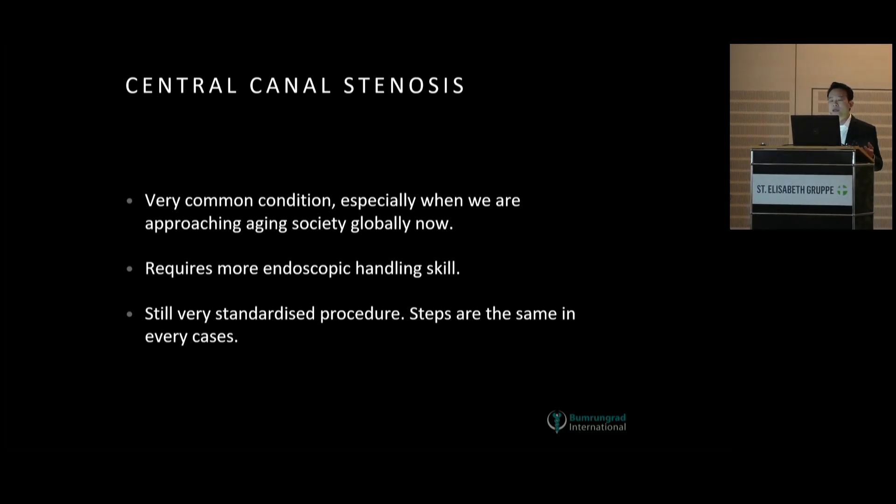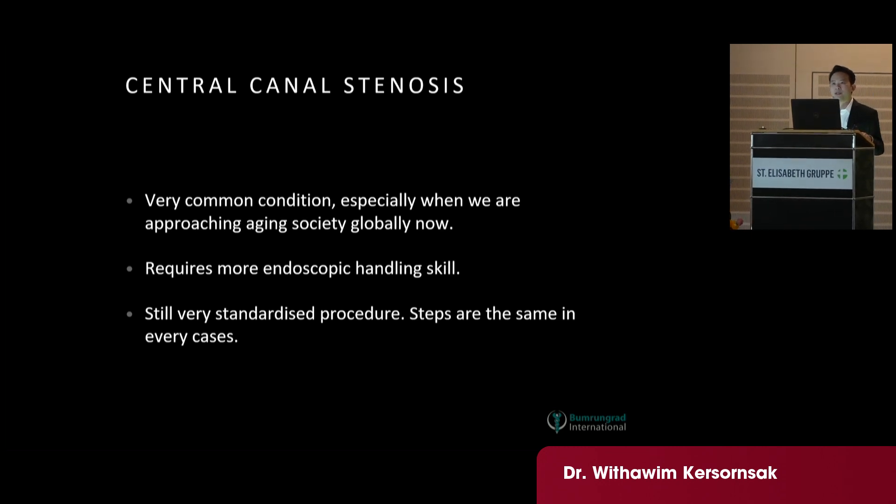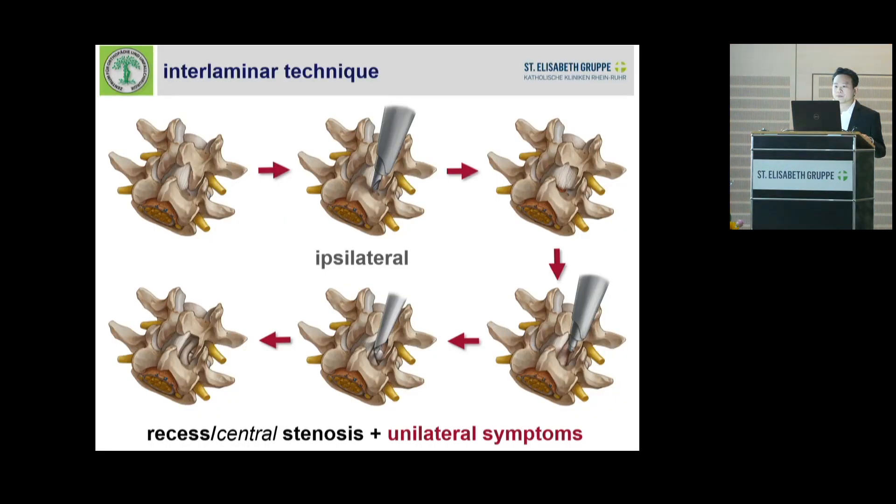It requires more endoscopic handling skill than the simple discectomy, as you know from yesterday, but it is still a very standardized procedure. Steps are always the same in every case. So first we perform the interlaminar bone resection, starting from the ipsilateral side — it is always the same.